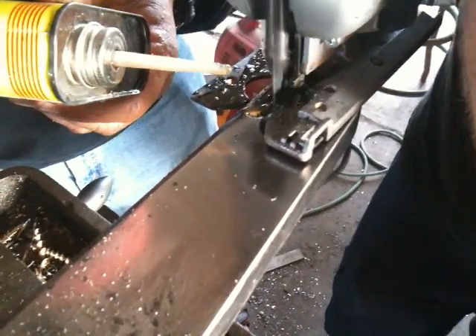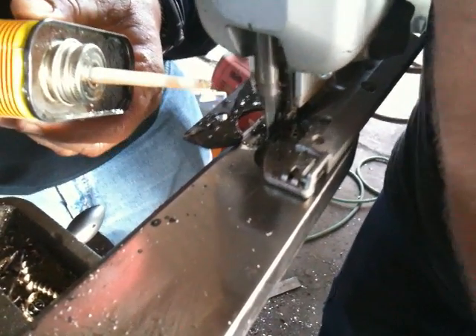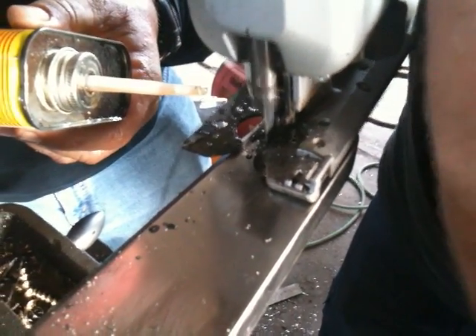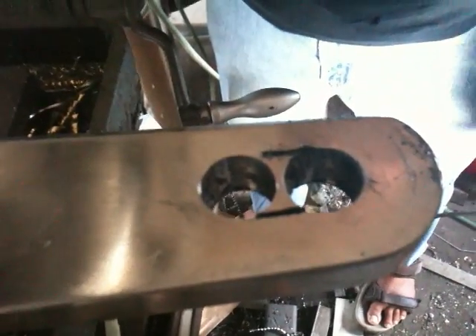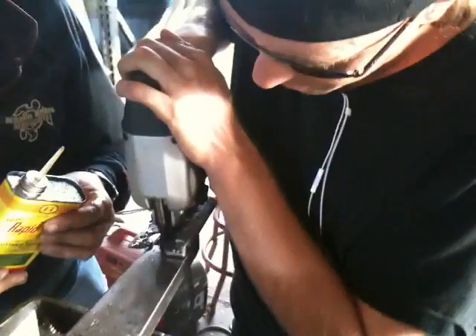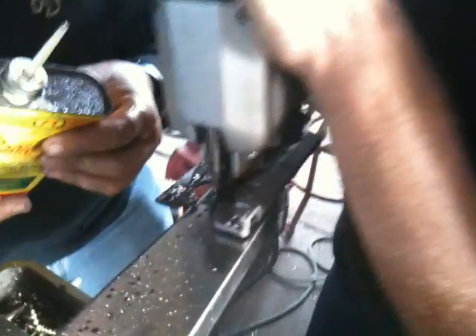Notice how Nick is rocking the jigsaw against the cut. This increases the cutting pressure on the teeth that are doing the cutting and helps disperse the heat on the teeth that aren't cutting during the rocking. As you can see, this is pretty easy, and the entire slot in this titanium anchor shank was cut with one jigsaw blade.